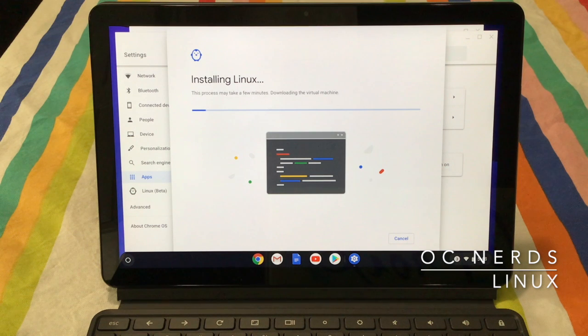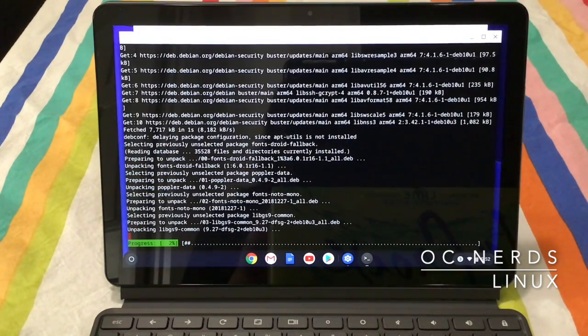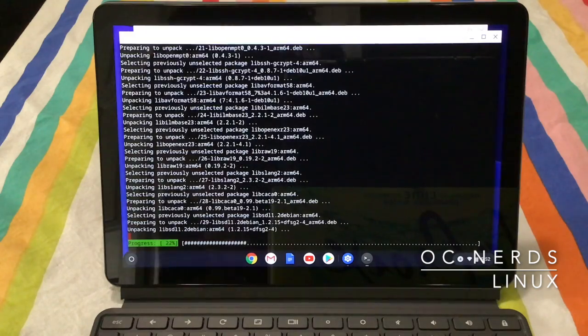Now let's go to settings and turn on the Linux beta. Let's watch this install — by movie magic, let's speed this up. Even at double the speed it's taking a while. Whenever you install the Linux apps beta support, you actually get Debian 10 inside a container running inside a KVM instance.